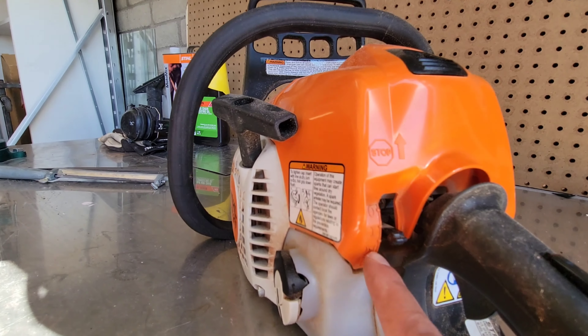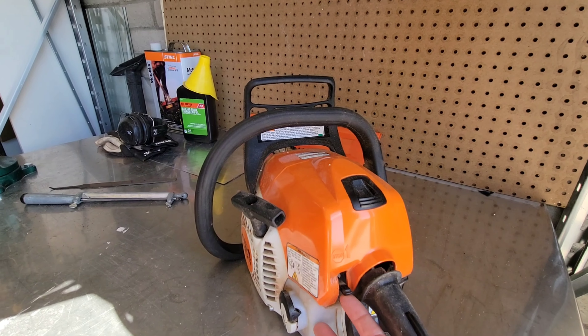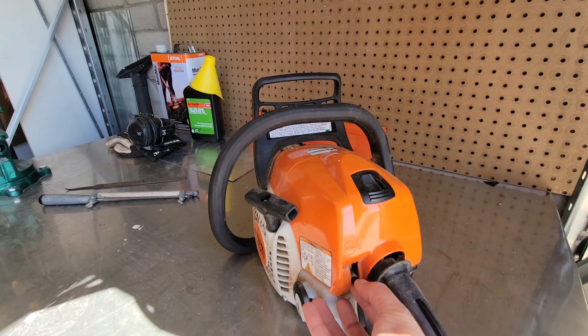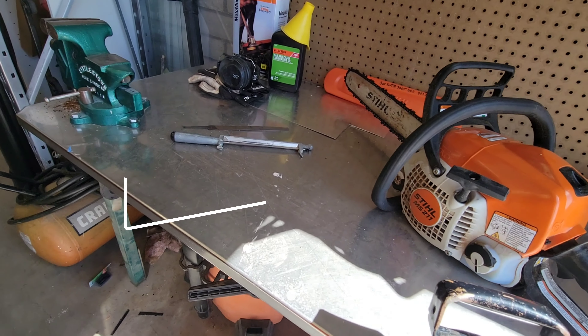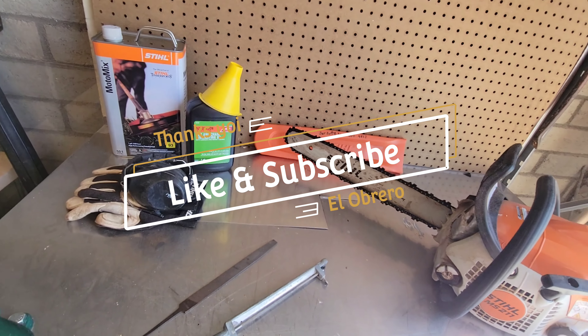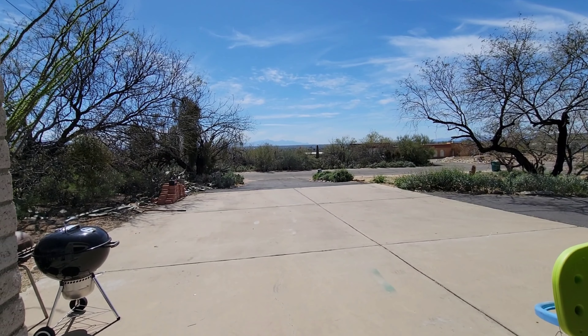If you have not subscribed, please consider. I have about 200 subscribers right now, and I appreciate if you did — hit that like. Alright, let's check this out. This is the MS-211 with a 16-inch bar.